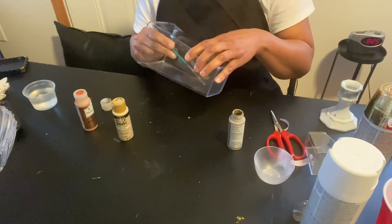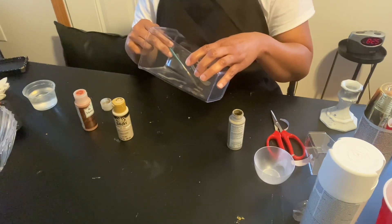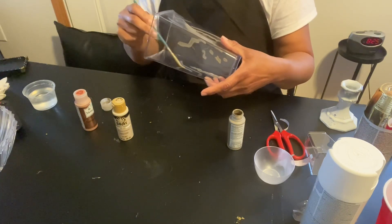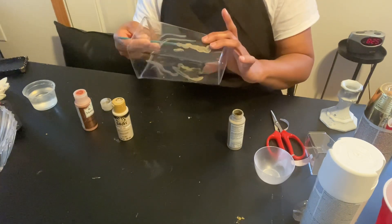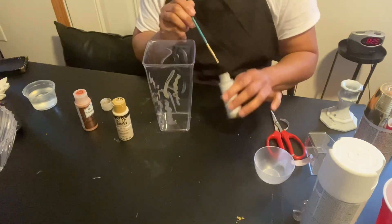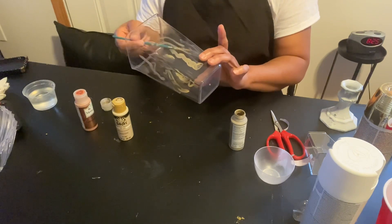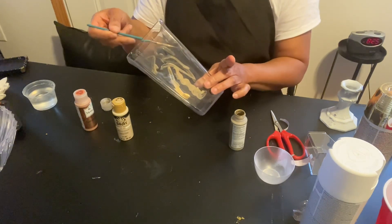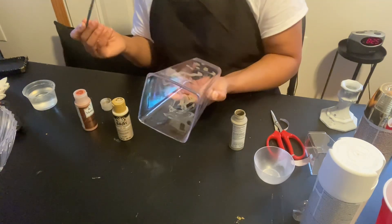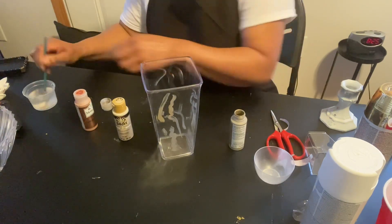I'm doing it actually on the inside of the vase. I'm also going to put gold up here on the rim of it when I'm done adding the other two colors in it.